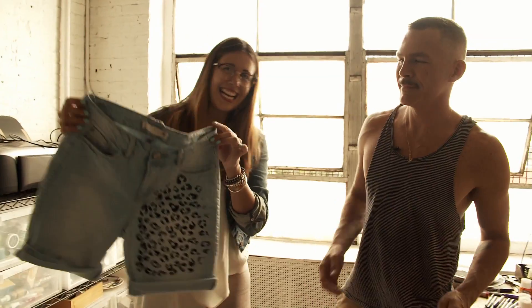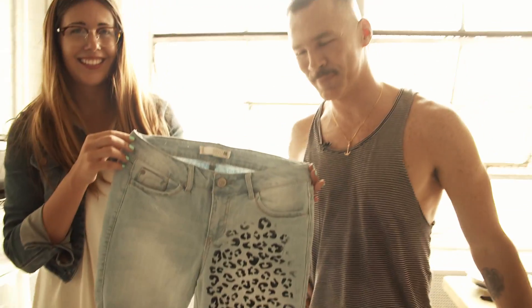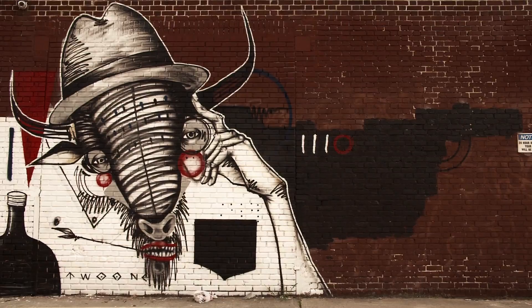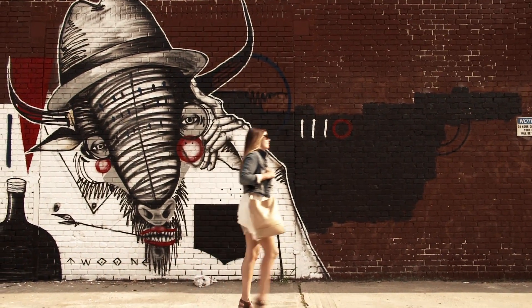How cool is that? Super simple, cool, easy. Thank you so much for teaching me how to do this today. I'm inspired and I'm excited to go home and share this with all the people on my website and give them a whole new technique and a way to make over their clothes for the fall.